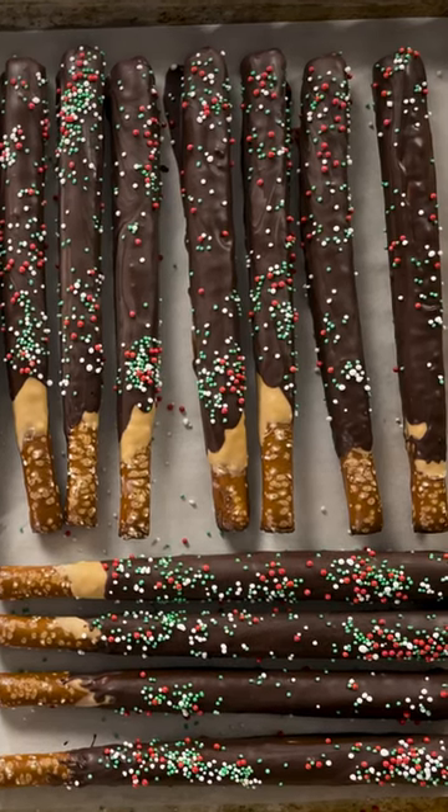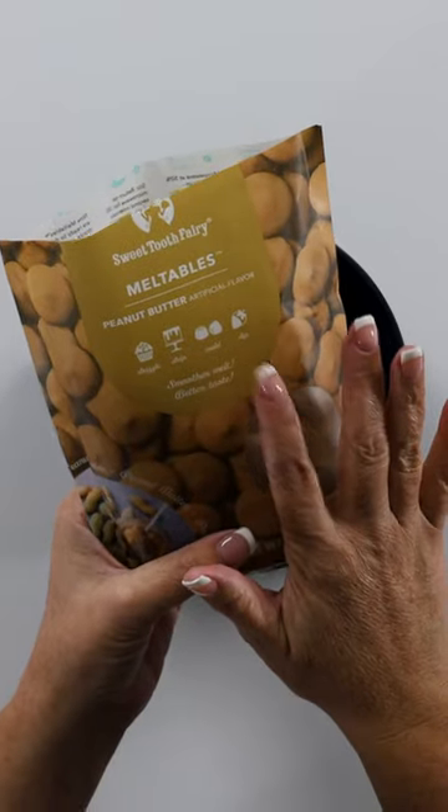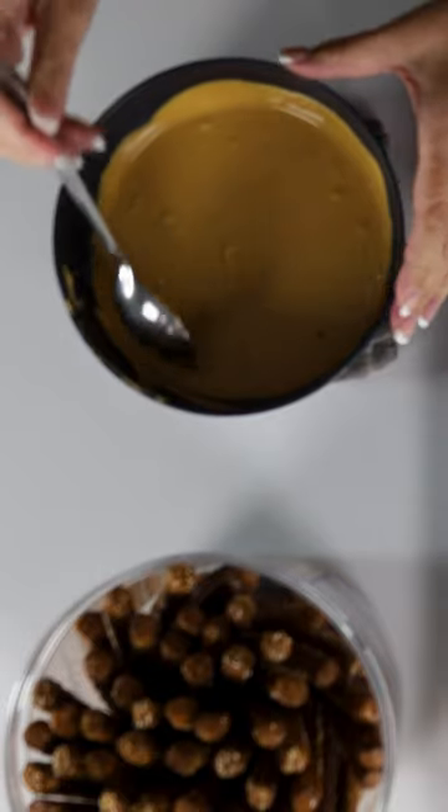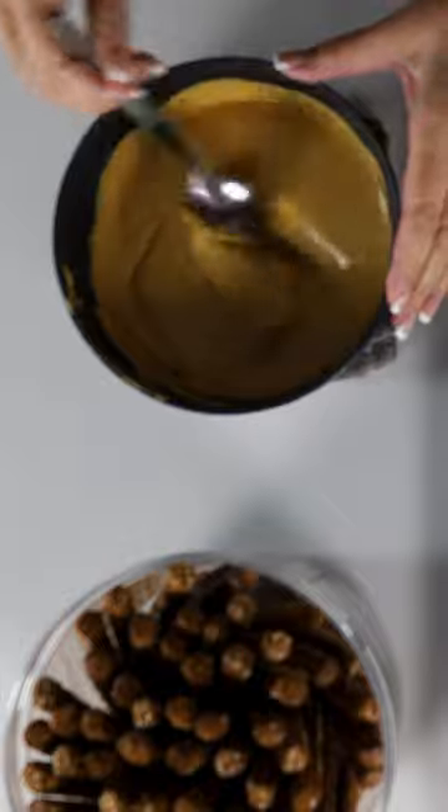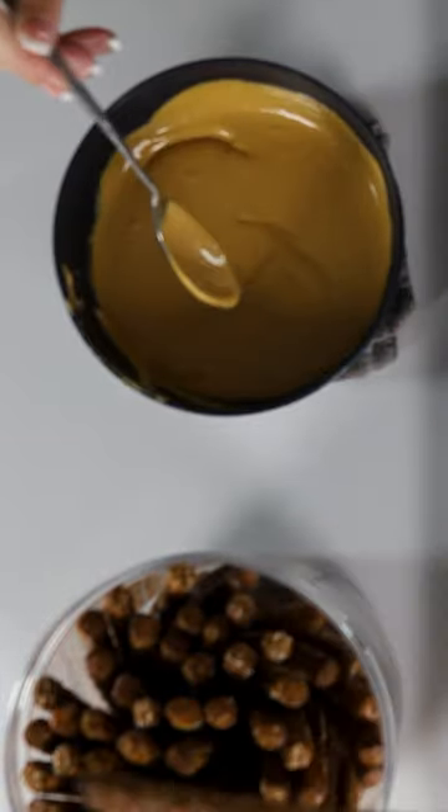Let's make some chocolate dipped pretzel rods. First, we're going to melt our peanut butter chips. My peanut butter chips were in the microwave for about two and a half minutes total. So now we can start dipping our pretzel rods, then we can lay them on our cookie sheet to harden.